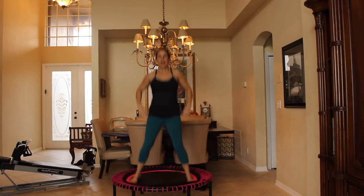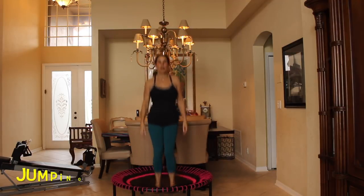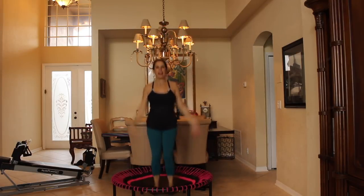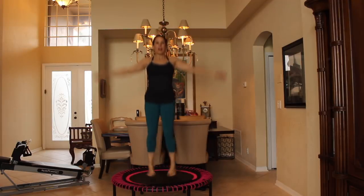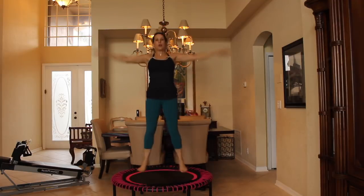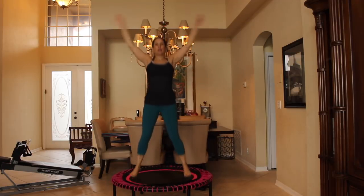Now just let your hands come down and let them do what they want — side to side or just hang there, whatever you want. Now we're going to take it into a jumping jack. Out, in, out, in — and our arms are going to go up. That's it, you got it. Now if jumping jacks are not for you, you can just keep your legs in center and use your arms — whatever works for you during this workout. No right or wrong here, just having fun. Give me 10 more: 10, 9, 8, 7, 6, 5, 4, 3, 2, and 1.